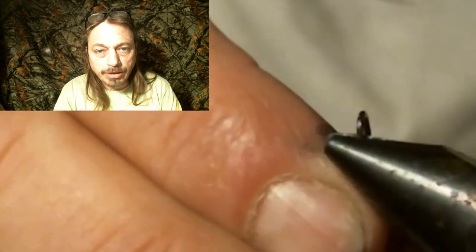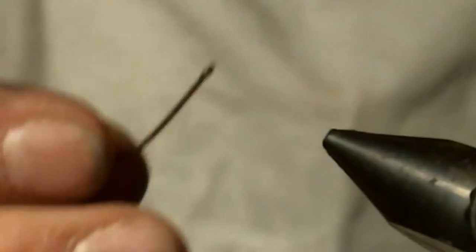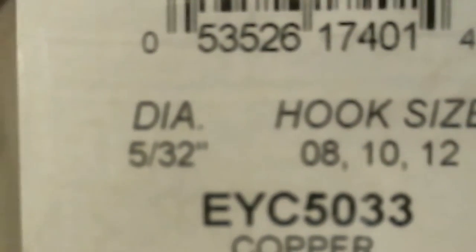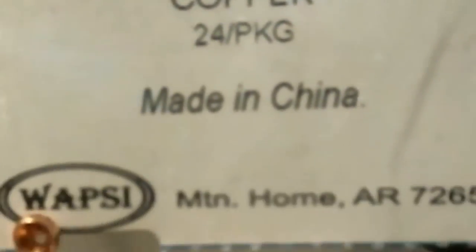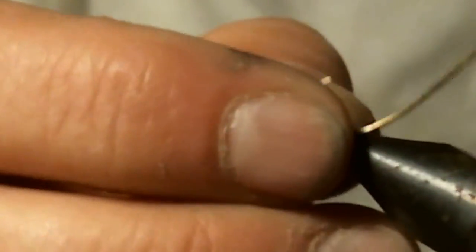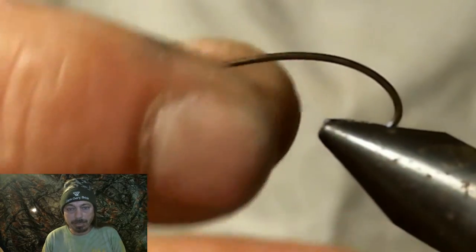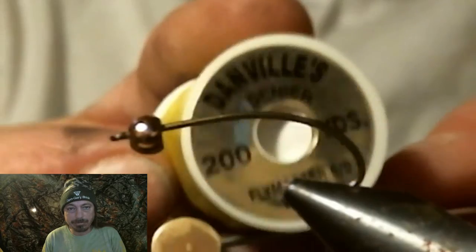You want to start this fly like we usually do by debarbing the hook and putting the bead on. Turn the hook back in the vise, pull the bead all the way back, and get ready to tie the antenna on.